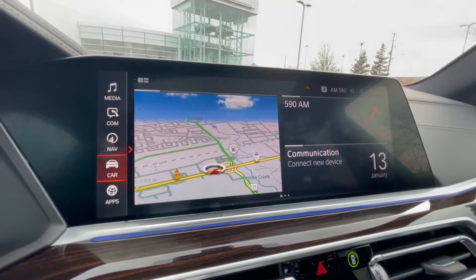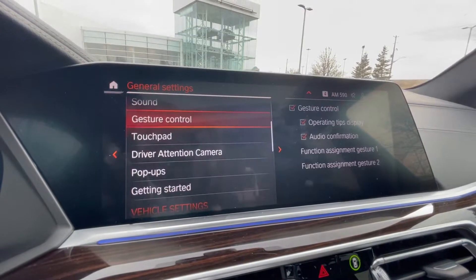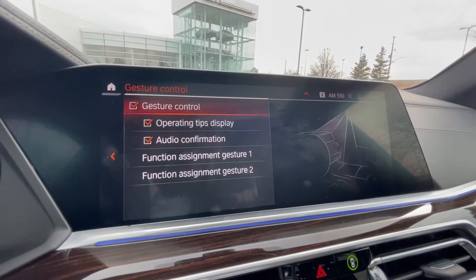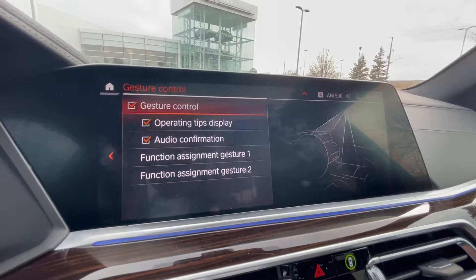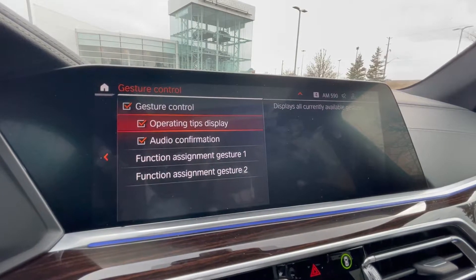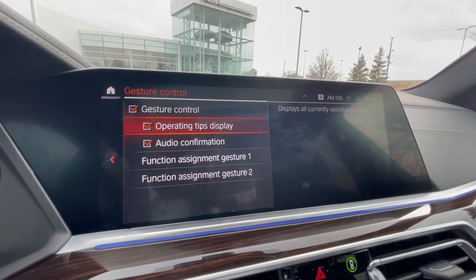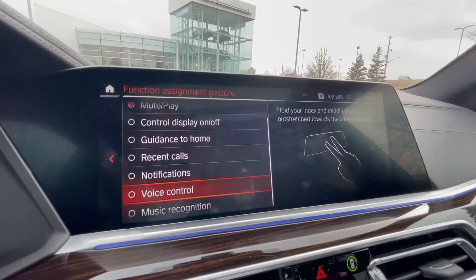But if I go home, go to cars, settings, general settings, and gesture control, you'll see a couple different functions. So obviously you can enable gesture control if you're gonna use it or if you don't wanna use it. I have the tips on, so if anybody's test driving their vehicle, they can kinda see tips on this. And audio confirmation just confirms that whatever you wanted to do worked.